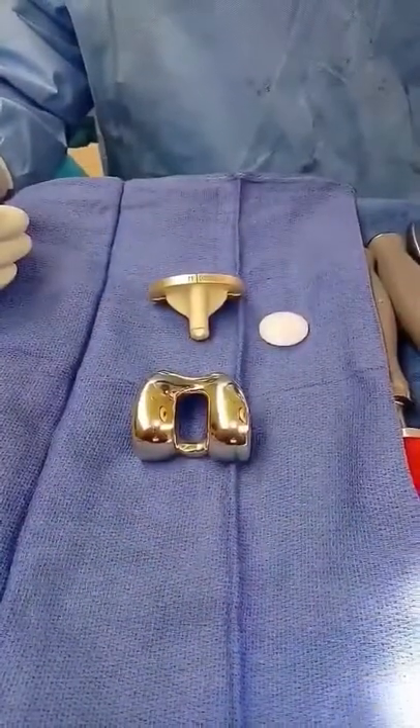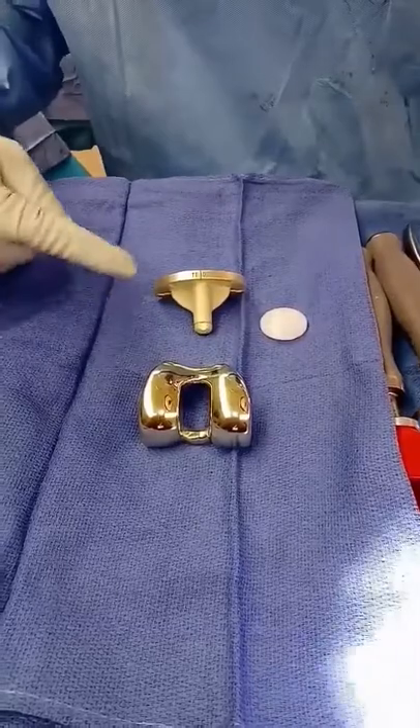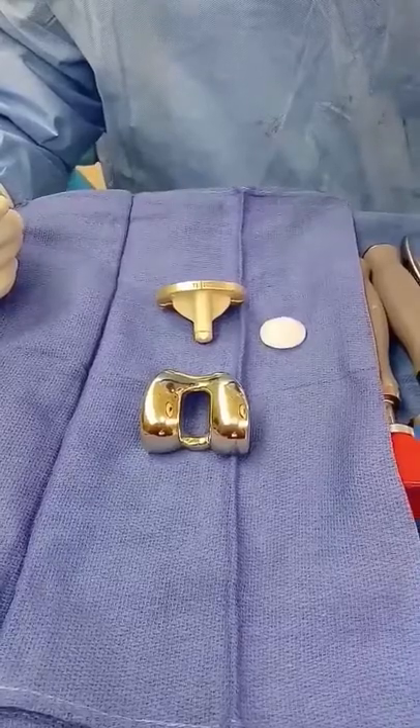The surgery is performed with our standard techniques using computer navigation and our other instrumentation. You can see the implant is actually gold in color. It has a seven-layer coating to reduce sensitivity to metals.